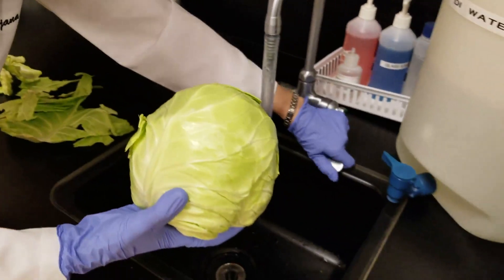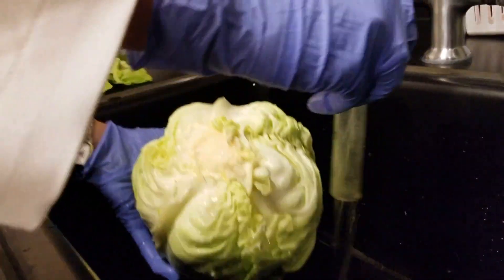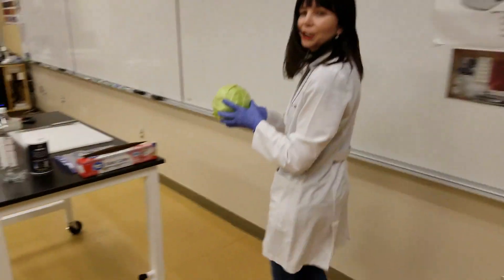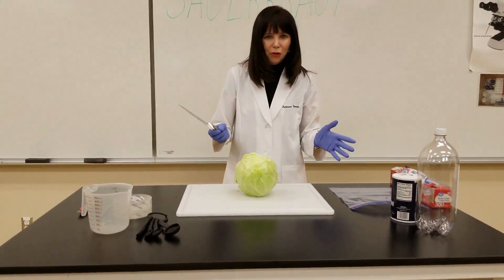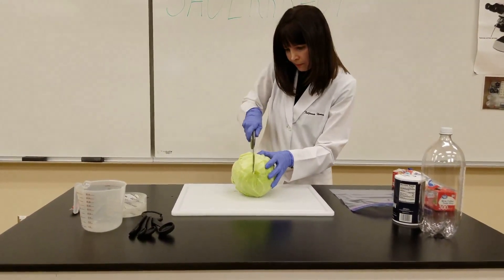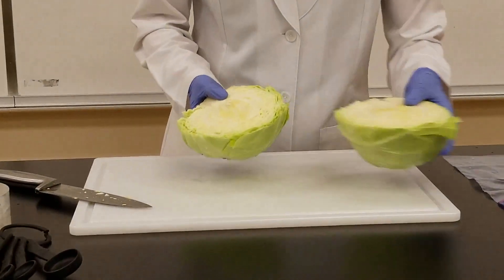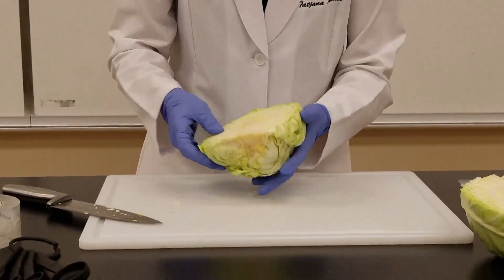Then you're going to want to rinse your cabbage. Take your cabbage, and of course be super careful with this part — take a sharp knife and cut your cabbage head in half carefully. Most likely you're only going to need one half. When you see your cabbage, you see the stem here. You can't make sauerkraut out of the stem, so this stem has to be removed.